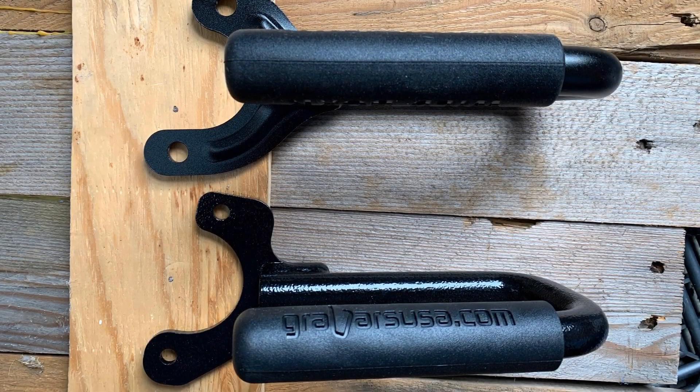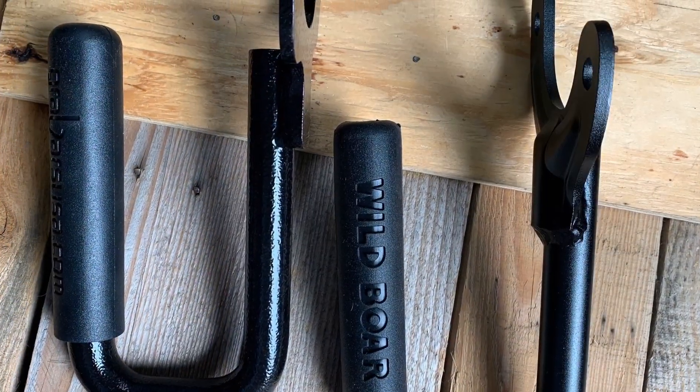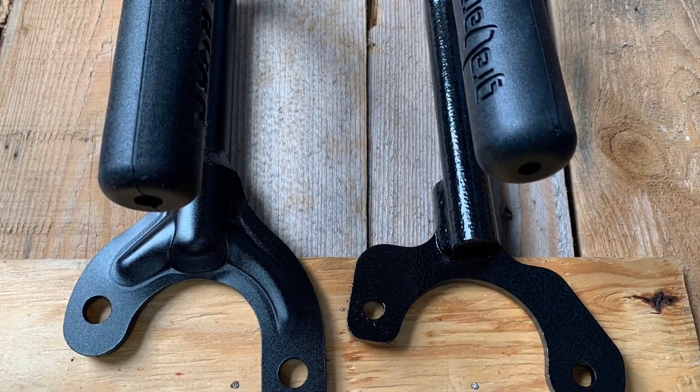Here I got my Grab Bar USA handles in and I have them sitting next to the Amazon Wild Boar handles. I had those originally installed, and the video you're about to see is the results of installing the Wild Boar handles on the Jeep.